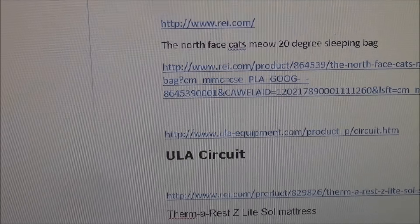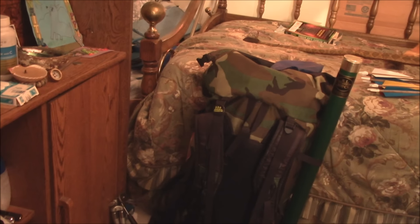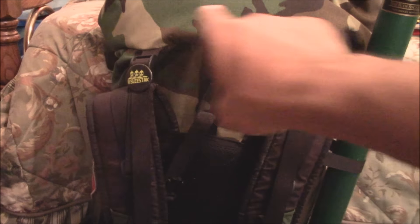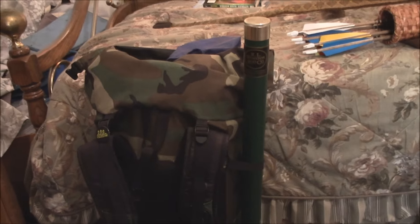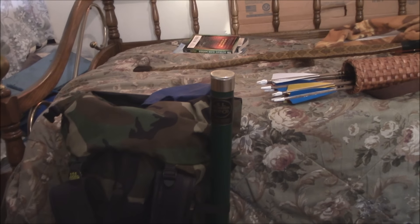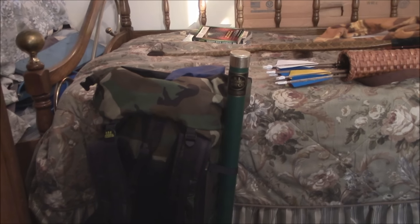For your backpack, I recommend the ULA Circuit. It comes in camouflage, blue, and green. It's a great pack - it has an aluminum frame, a partial frame, and a composite tube that bends and goes in. You can take the frame out but I've never had a need to. With the frame you have much more support, and since it's a separate frame it flexes with your body. I really like the frame on that. I've carried 45 pounds in it for an entire weekend without a problem.